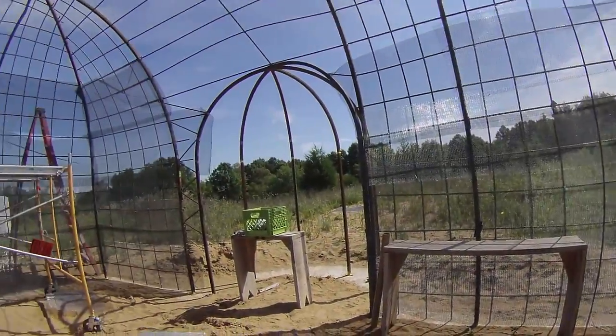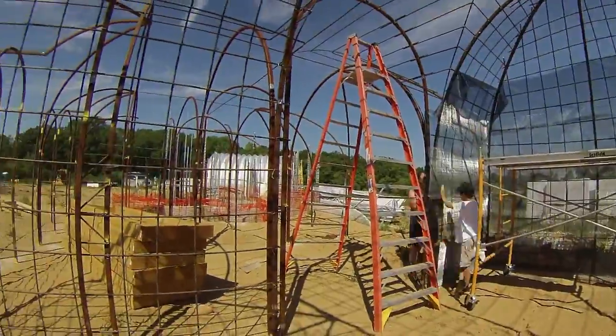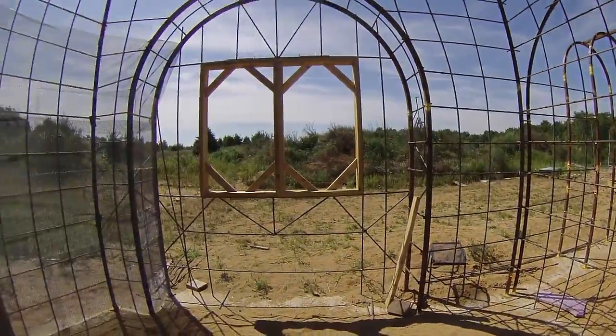The next day we got playing with that rotating mount again. Sherry put wire ties at every intersection to resist the load of the shotcrete.